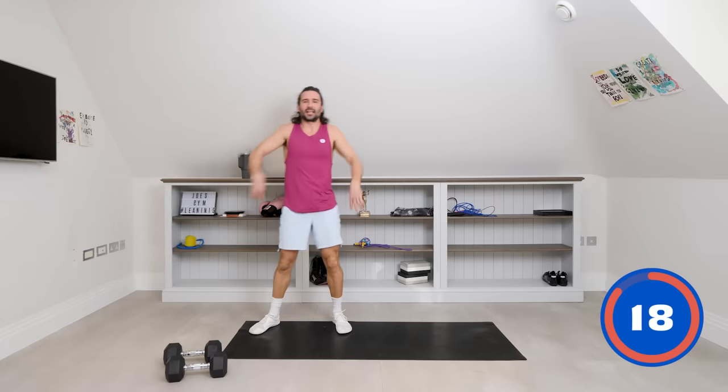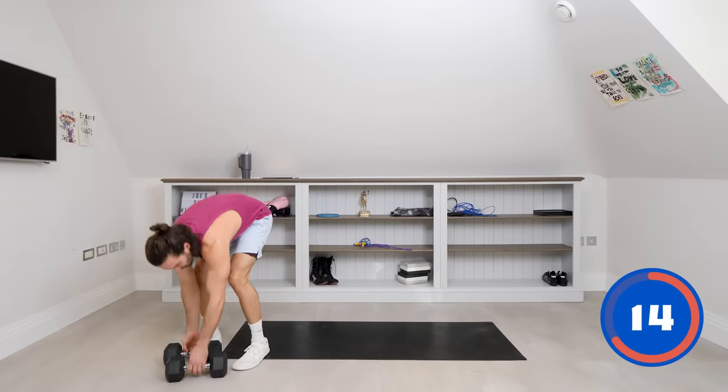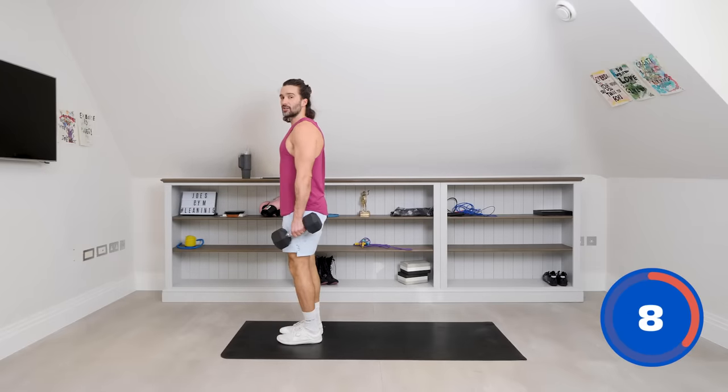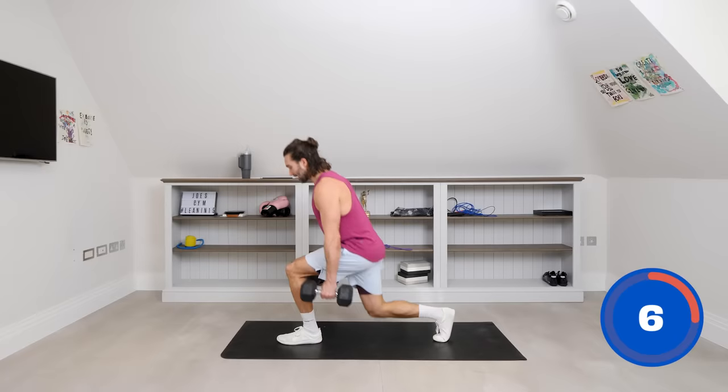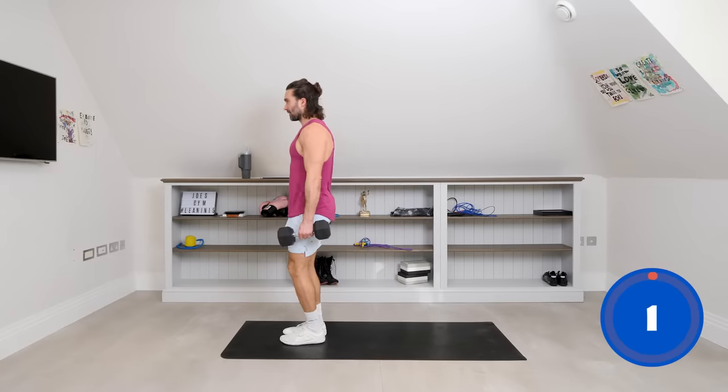That was hard on the shoulders. Give them a little shake. We're now going down to another lower body exercise — some reverse lunges. Dumbbells by your sides, just hang those arms down. We're going to step back, alternating the leg — left leg goes back, right leg goes back. Off we go, big steps.